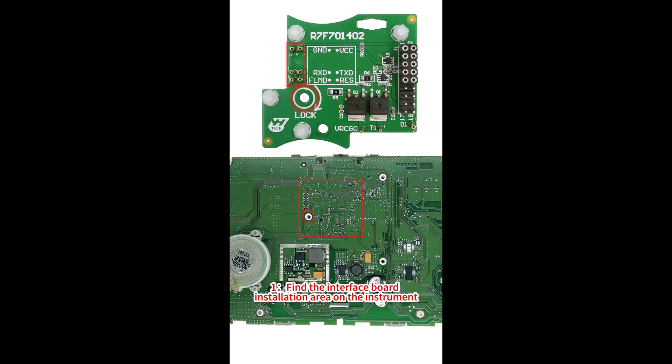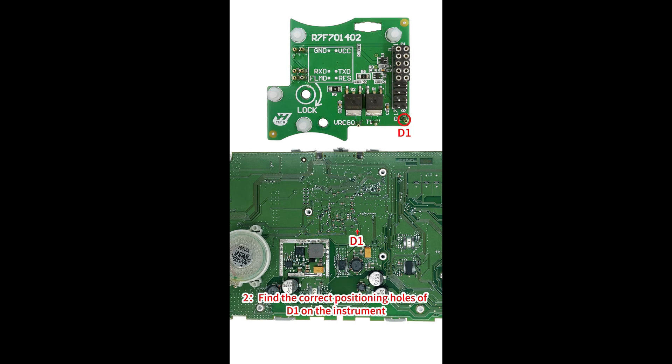1. Find the interface board installation area on the instrument according to the visual positioning mark on the interface board. 2. Find the correct positioning holes of D1 on the instrument.